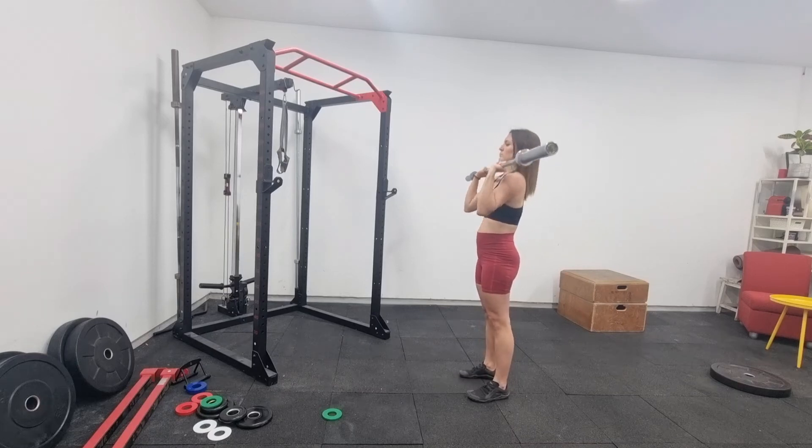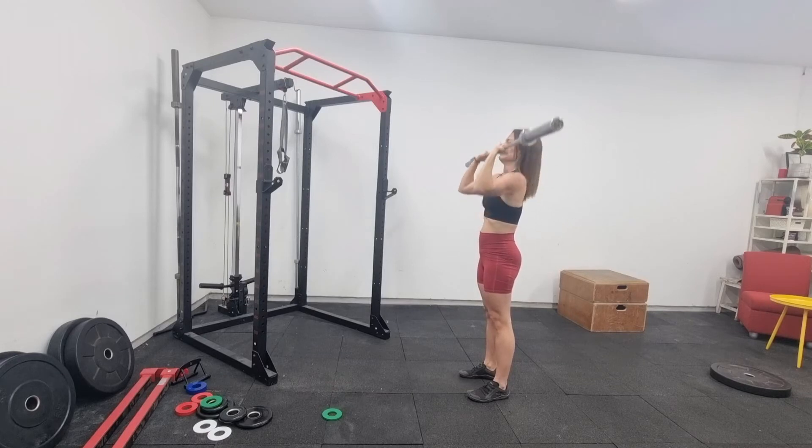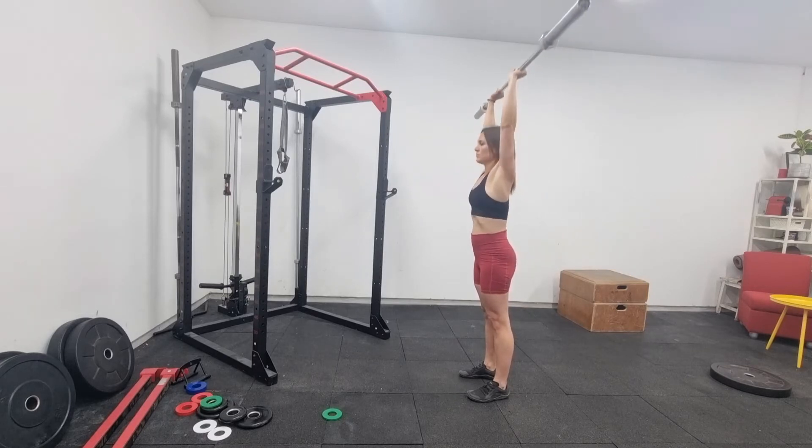This is a barbell standing overhead press tutorial. Some people call it military press, some people call it a shoulder press — it doesn't matter, it's all the same thing. This is a movement that a lot of people mess up with their setup, so we're going to go through that first.